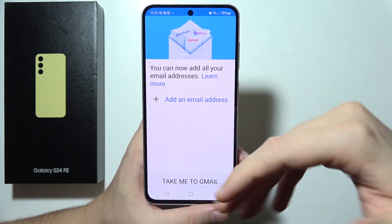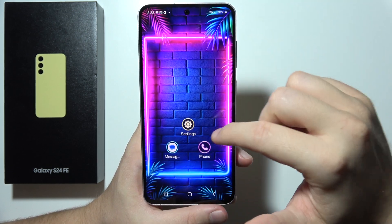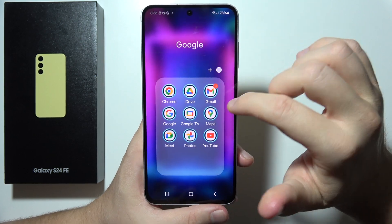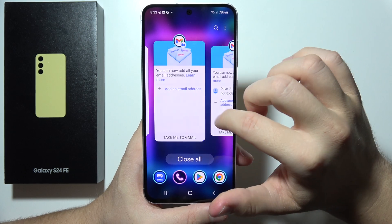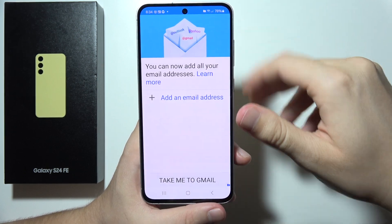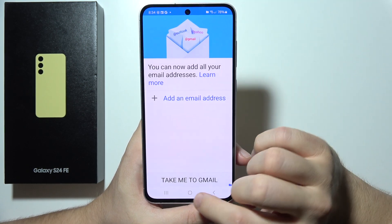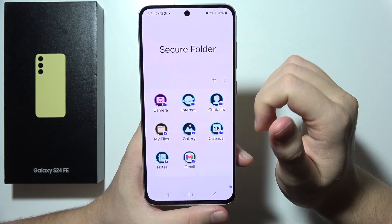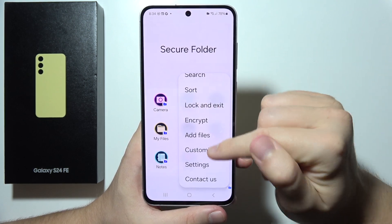When you open Gmail inside Secure Folder, you can add a different Google account. If you open Gmail outside the Secure Folder, you will be using your standard account. This means you can run duplicate apps — the same app twice on one phone. When you go back and open Secure Folder again, note that it is not locked by default unless you configure it.